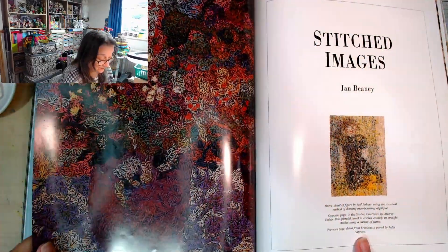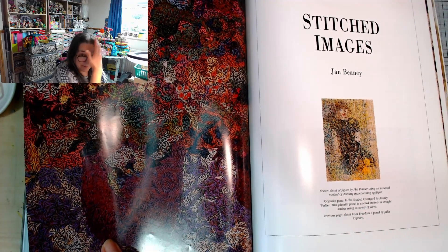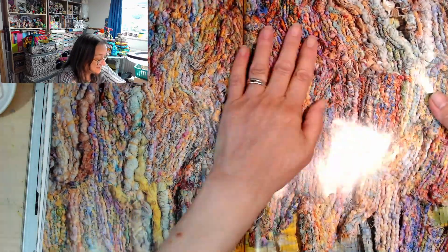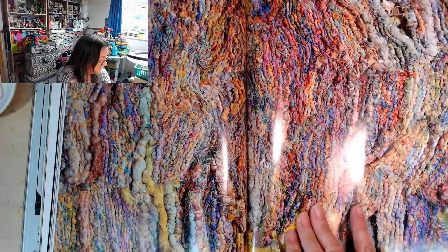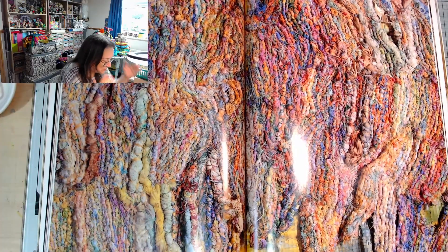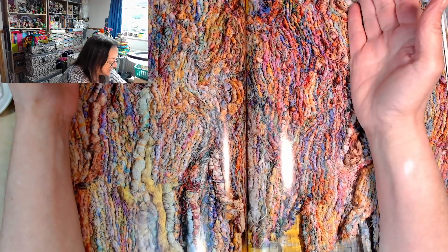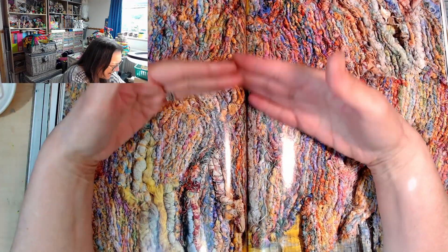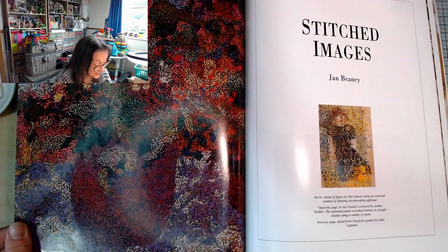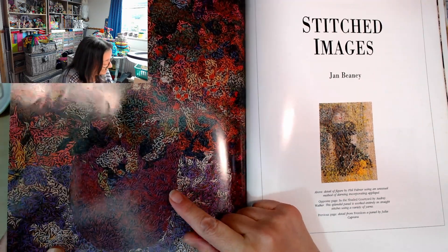Previous page - detail from Freedom, a panel by Julia Caprara. That was the other name that my Discord friend was talking about. Just phenomenal, isn't it? The amount of work that's gone into it, the concept, putting that together - I could kind of imagine this in my head, but translating that into actually making it happen, and putting all the hours and hours of work and the expertise that it would take. So this one is Audrey Walker - I think we came across that name in the previous book as well. Entirely in straight stitches using a variety of yarns.